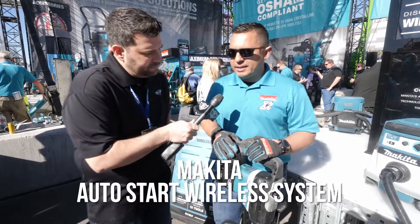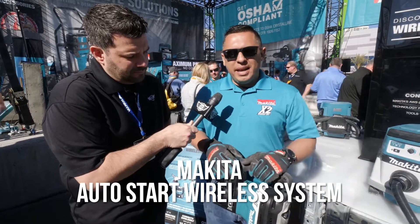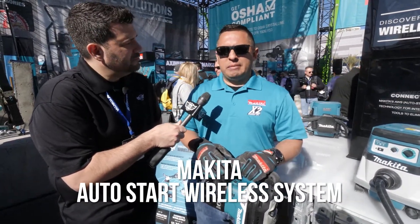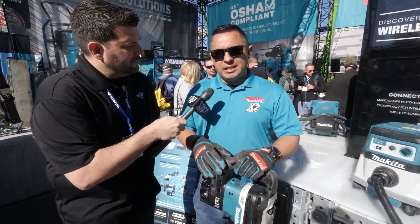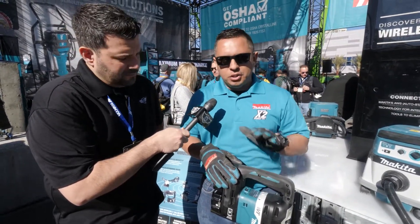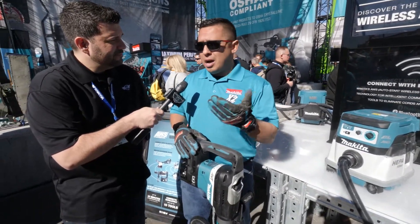That's correct. We introduced it back then for the first time, and we're introducing it now to the public for the first time. So basically, AWS — AutoStart Wireless System — pretty simple. It utilizes Bluetooth technology to wirelessly communicate between the tool and the extractor, to know when it needs to turn on and when it needs to turn off.